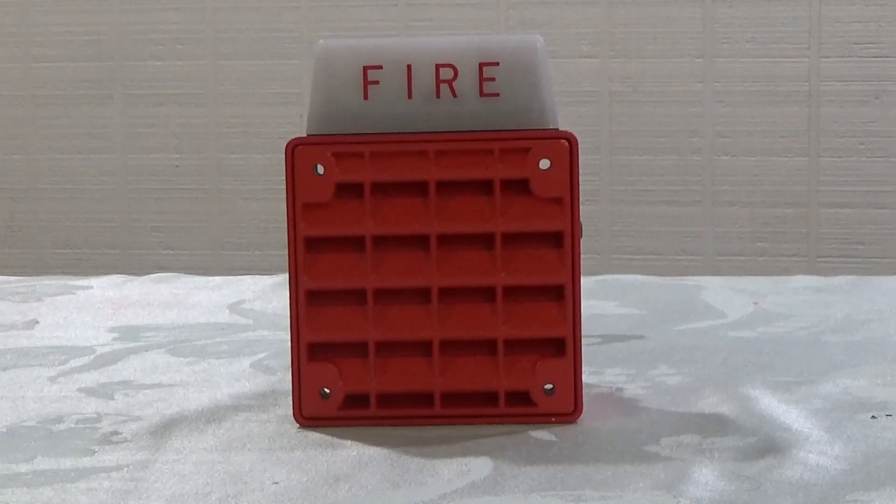Attention all occupants. Attention all occupants. A fire emergency has been reported in the building. Please leave the building using the nearest available exit. Do not use the elevators.